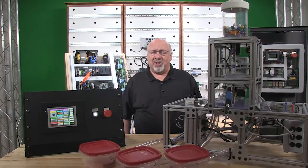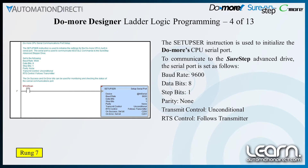The setup serial port instruction is used to initialize the Do More CPU serial port. To communicate to the SureStep Advanced Drive, the serial port is set as follows: baud rate 9600, data bits 8, stop bits 1, parity none, transmit control unconditional, and RTS control follows the transmitter.